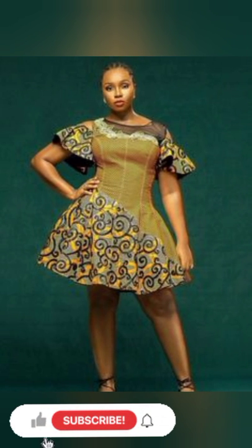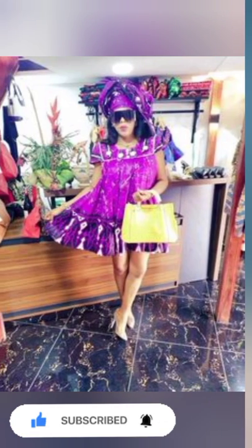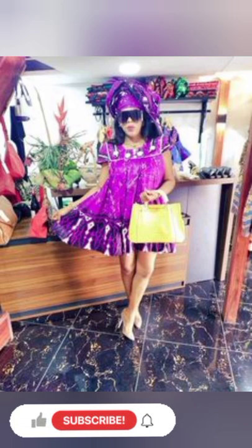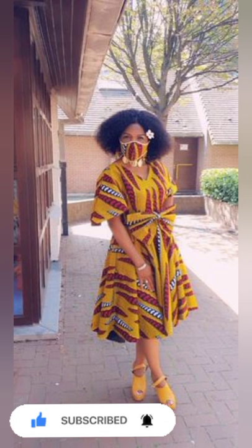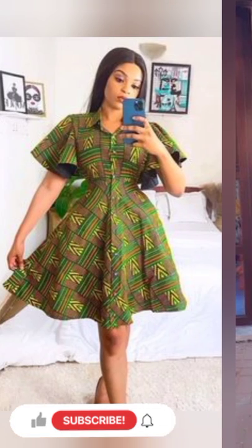For the returning subscriber, thank you for always coming back to our channel, thank you for subscribing, and thank you for choosing from us. I have so many styles and designs here in this channel. A lot of them are African wears — we promote African design wears here in this channel.